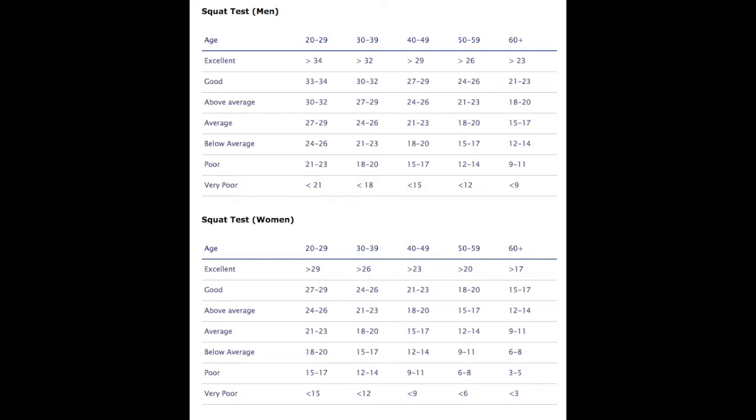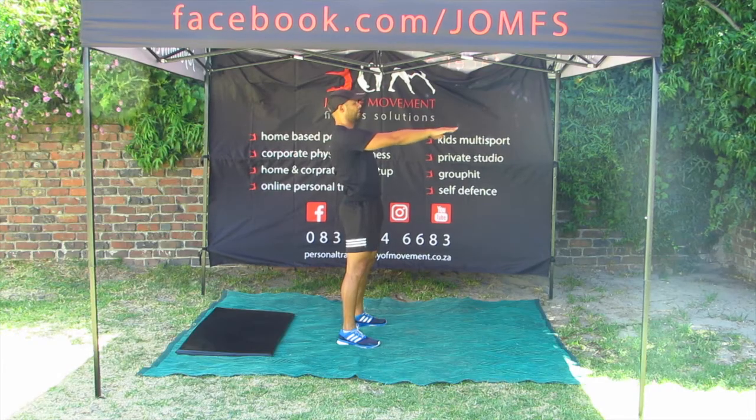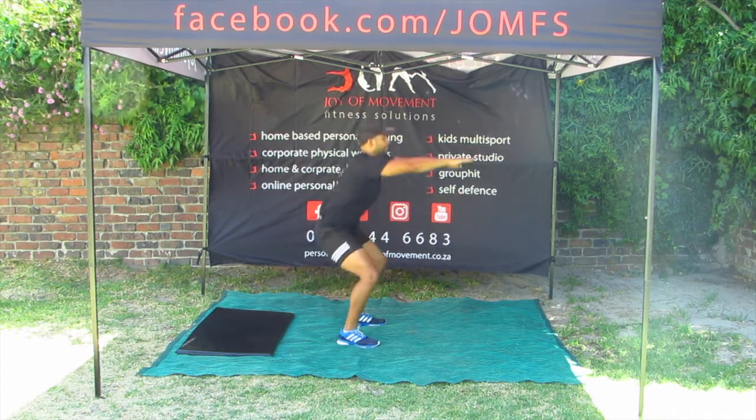Welcome back movers to our assessment week. We are doing week 3 and we have the one minute squat test. Let's take a look at the table — we have males at the top and females at the bottom. Before you start your squat test, set yourself a goal according to your gender and age. In the video, Lee will be demonstrating the 60 seconds squat test.